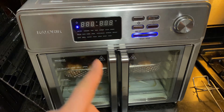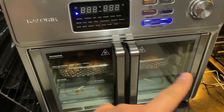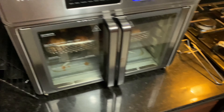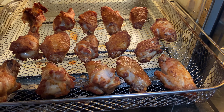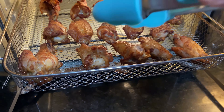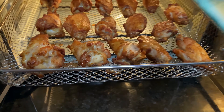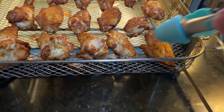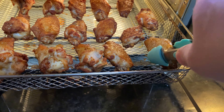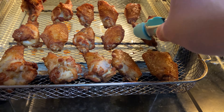All right guys, 15 minutes is done on one side. We're gonna go ahead and open it up and flip each one individually — you can already hear them sizzling. I am gonna turn off the camera for this because I don't want to burn my hands. Technically these could probably be done now if you prefer your wings really juicy, but I like my wings crispy on the outside and then slightly juicy on the inside.